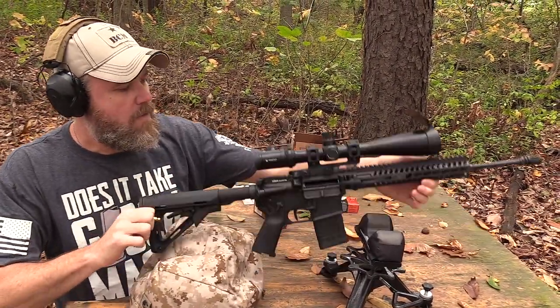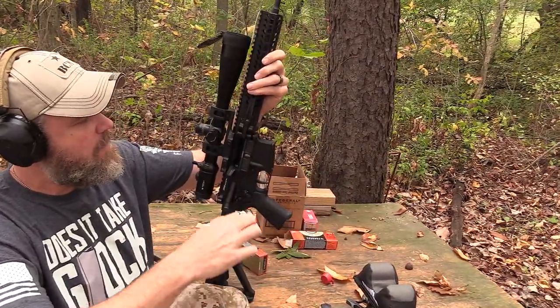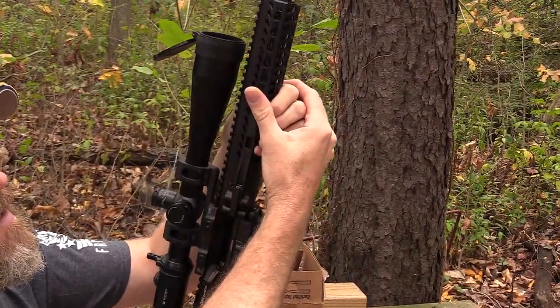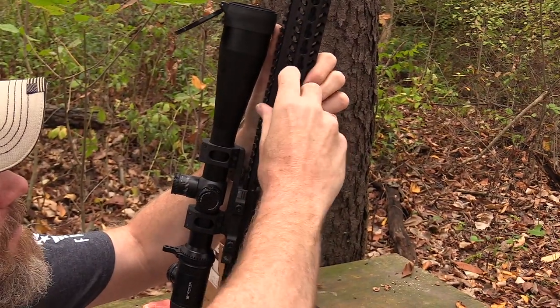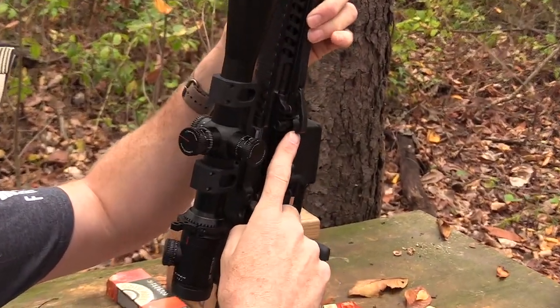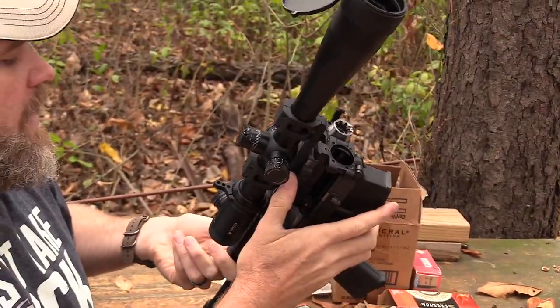The magazine is out, the weapon is cold with the bolt locked to the rear. I'm going to leave the bolt locked to the rear and use my case to push the lever — that gives me all the leverage I need to break the action open. You can see how that little hook comes out, and now I can fold the rifle in half.